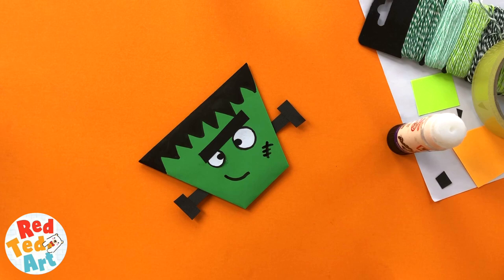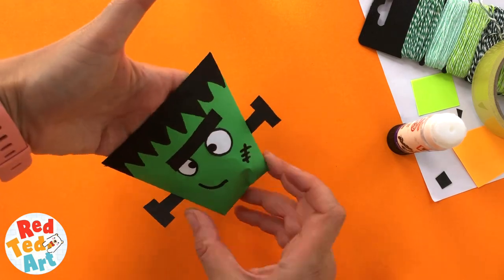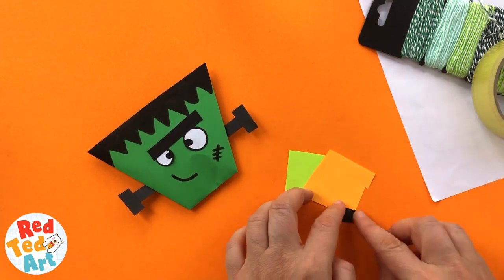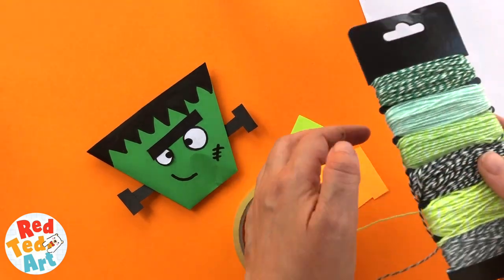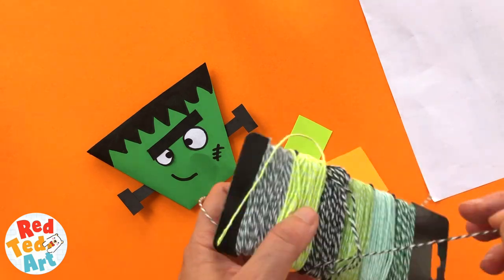So you've got your basic Frankenstein finished. At this point you could actually use Frankenstein as a little cup for treats — maybe put some candy in it, whatever you wish. But we're turning it into a toy. In order to turn it into a toy, we're going to need some sellotape, some funky tape, some paper for the eyes, a little bit of baker's twine — I've got some dark green here — and some scrap paper.